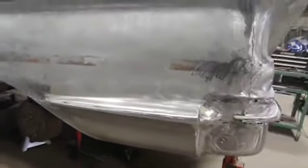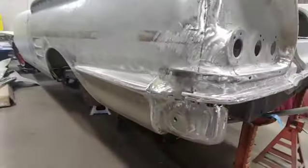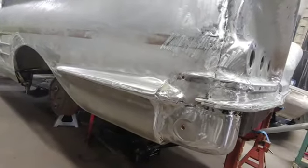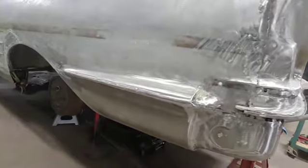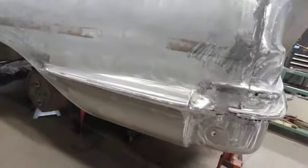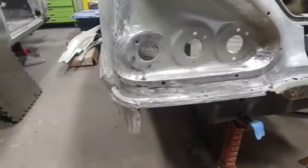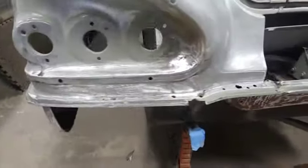Lots more welding on the '58 Chevy convertible — corners all welded up, holes drilled for the bumper bracket, lower quarter is welded up. I got to do a little bit of repair behind it; the original sheet metal is in pretty bad shape. This flange here is shaping up nicely.